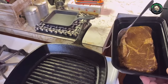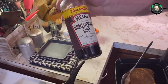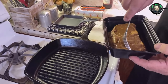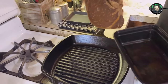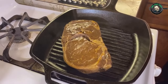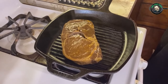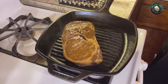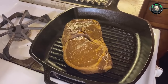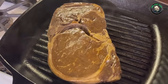I used Heinz Worcestershire sauce for the marinade. It makes a great sauce for steak but also a great marinade. You can marinate as little as 30 minutes or as long as overnight. I've done mine overnight so it's definitely marinated real good.